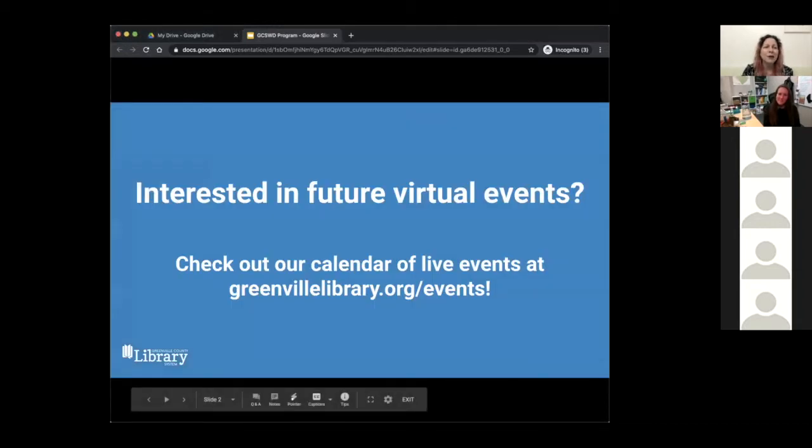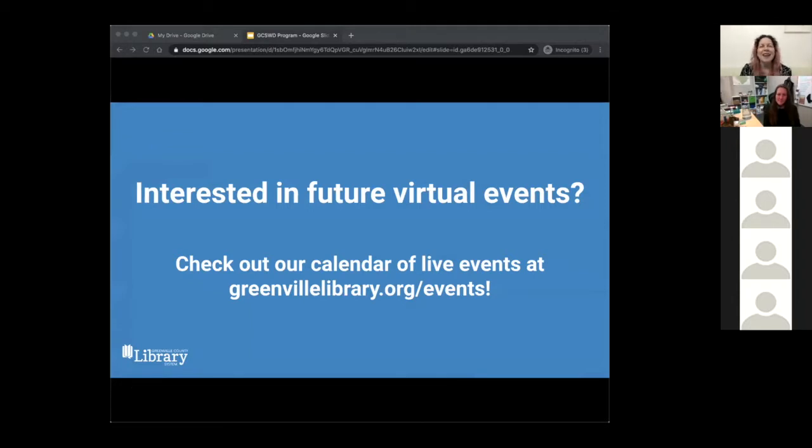If you're interested in our other virtual events and activities, please check out our website greenvillelibrary.org and select Adult Virtual Events under the Classes and Events button. That way you can see our live virtual events calendar.